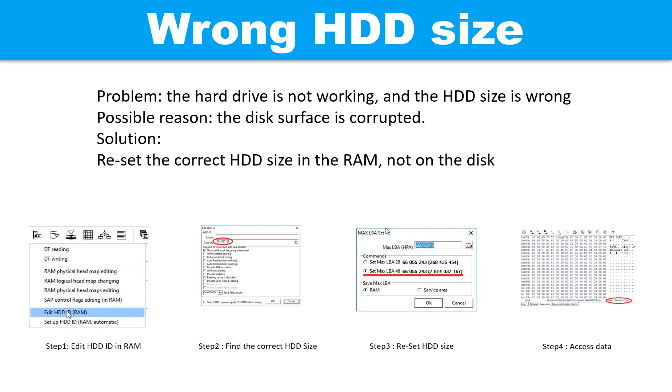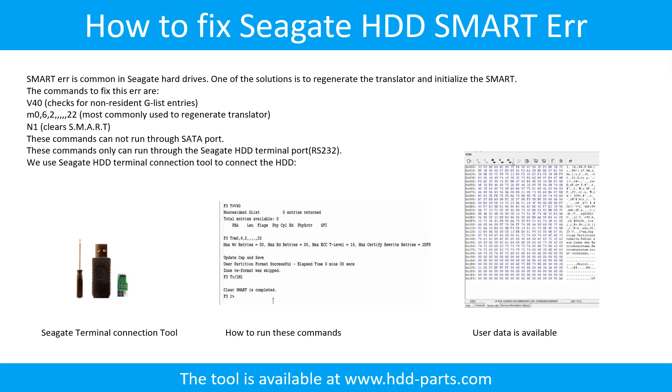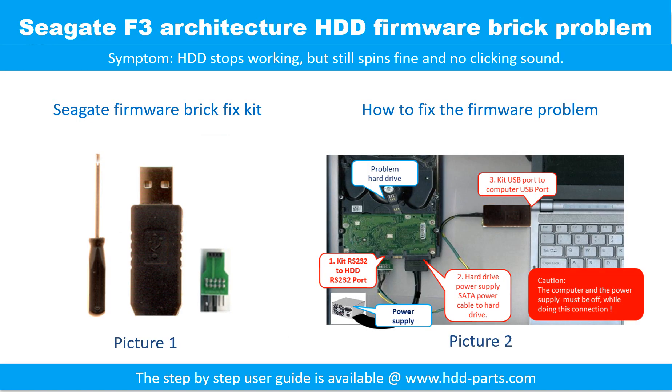Step 4: access the user data. Seagate F3 architecture hard drive — firmware brick problem. Symptom: the hard drive stops working but still spins fine and there is no clicking sound. Picture 1 shows the firmware brick fix kit. Picture 2 shows how to fix the firmware problem.